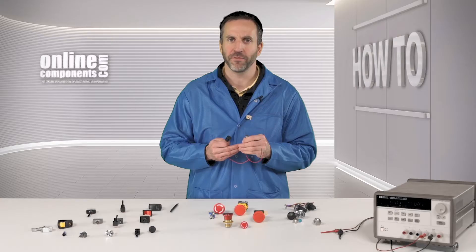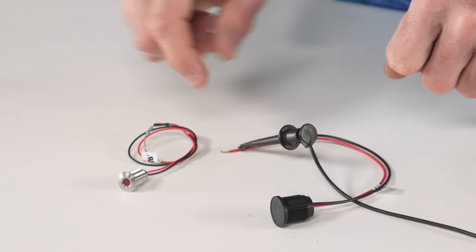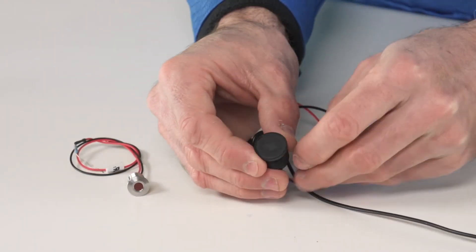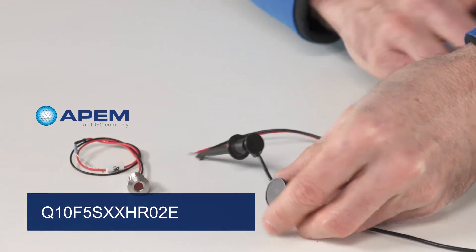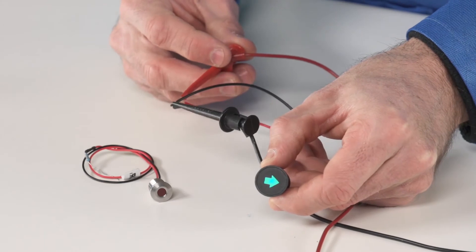Let's take a look at a few of these indicators. Here are two examples of the LED indicators. This one here is a Q10 series, and this one here is a Q16, which has a hidden decal. I'll go ahead and energize that — and you can see how it lights up.